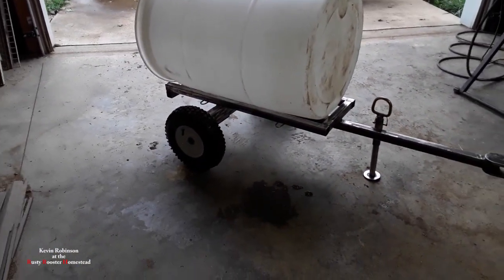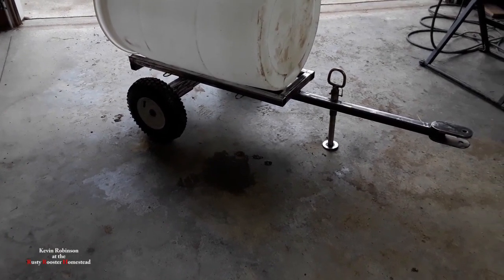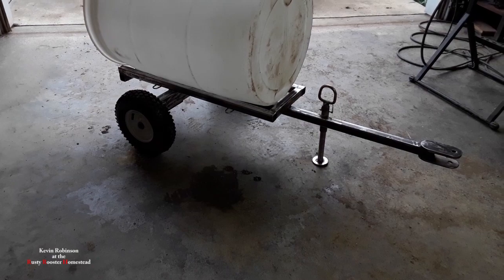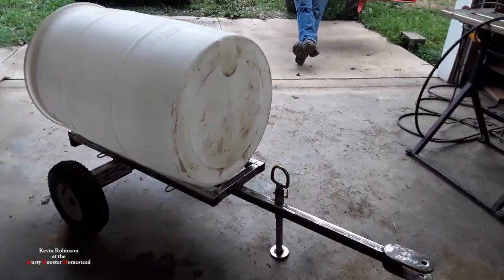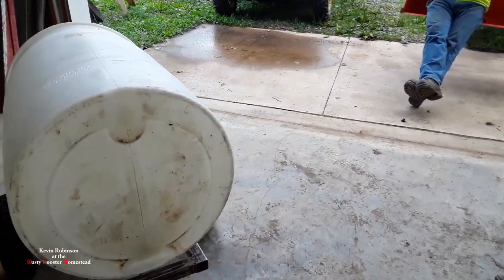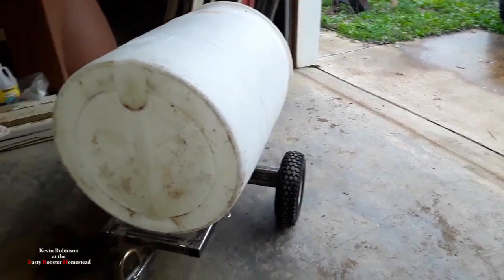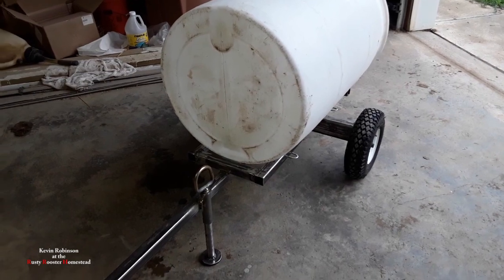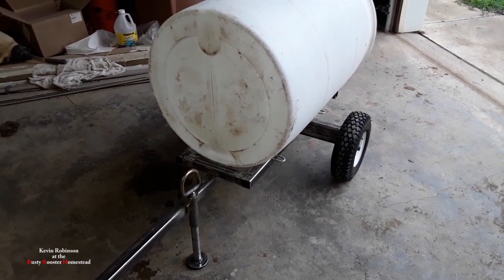So this trailer — how much do you have in it, Ricky? About 60 bucks. So you're probably looking at about 75 to 80 or 90 dollars after you get the paint and everything. But he's gonna have a nice little water buffalo here.